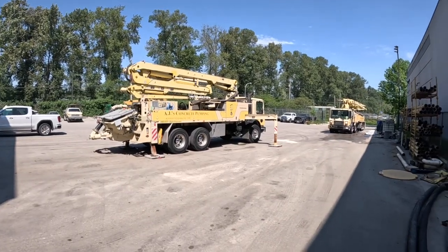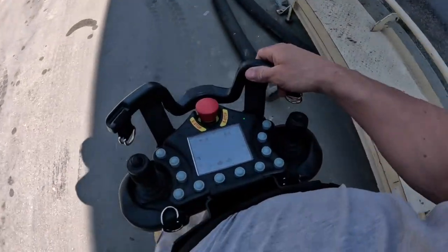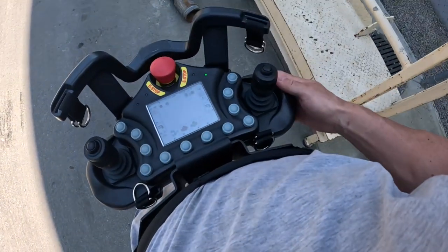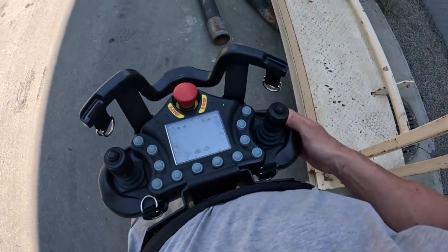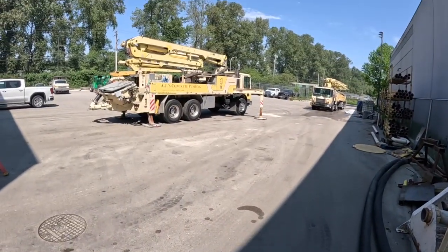All right, here we go. Something cool, something new, something innovative today. Brand new Aircom belly pack boom pump remote control. To my understanding, we are the first ones to have this. This is the first one in the field operational.